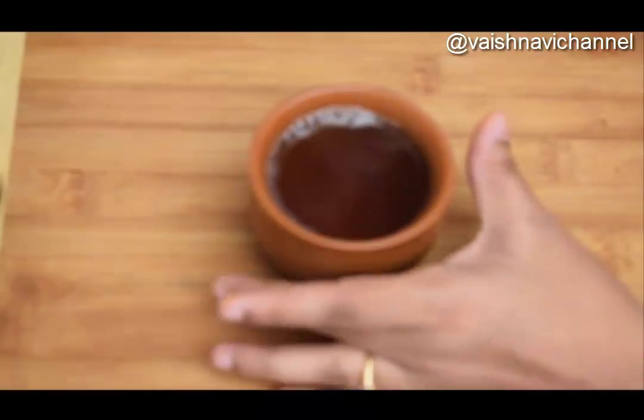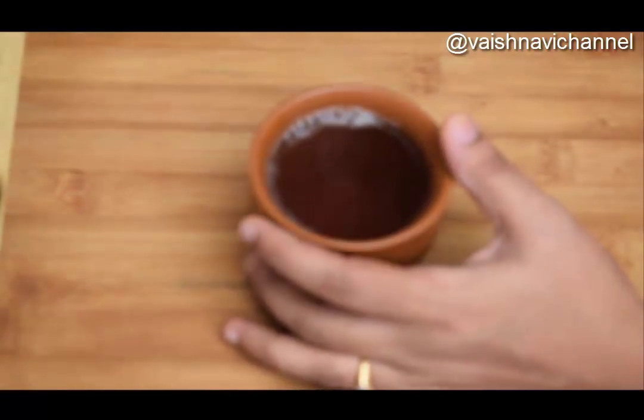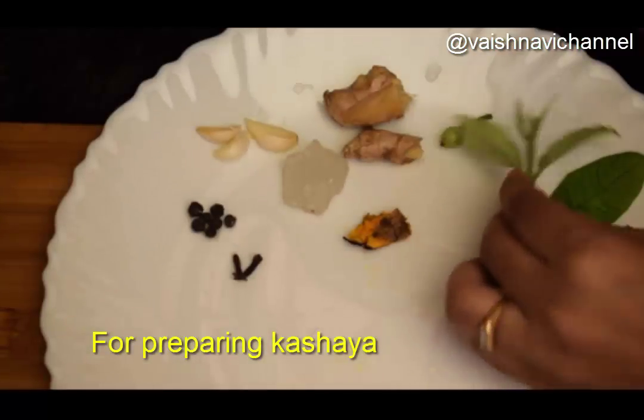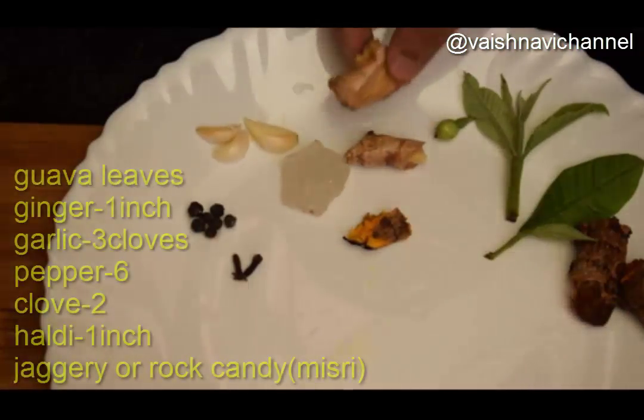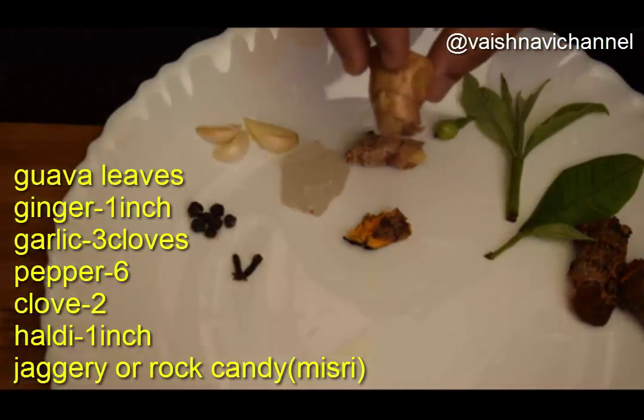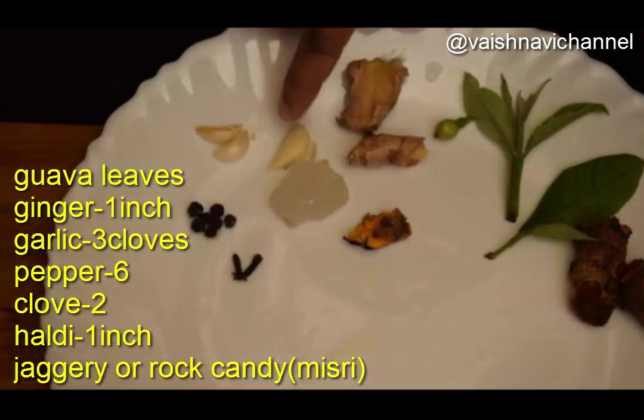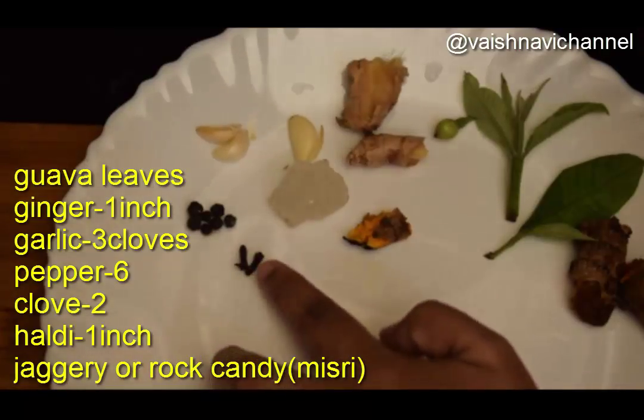If you have infections, you can gargle every hour. You can do it with a regular routine each season. You can do 4-5 minutes of gargling.